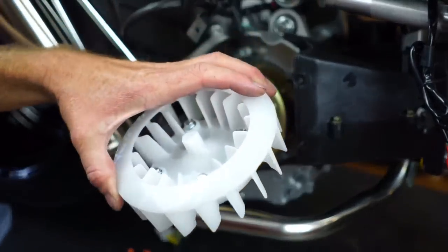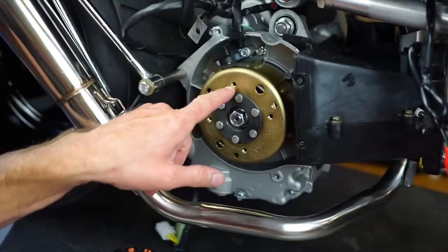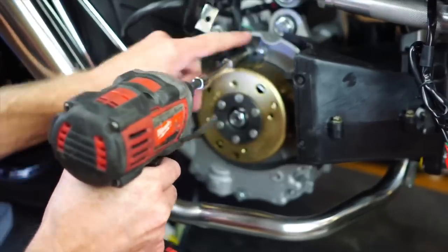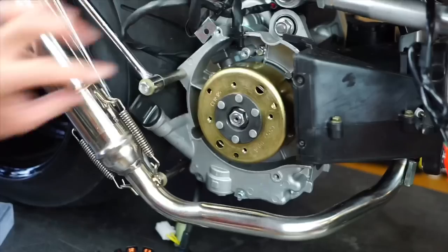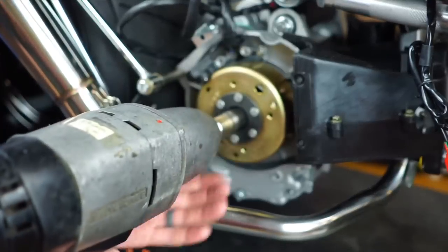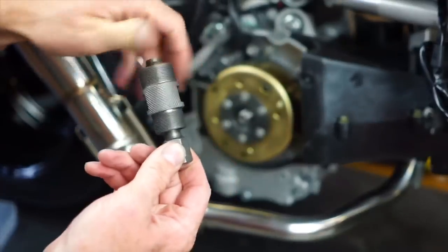Keep these bolts together because if you mix them up and go too long, they'll go right through into your new stator — so keep them together, pro tip. Then you've got another 8-millimeter up here to remove your pickup. Move that out of the way, then there's a 17-millimeter here — that's reverse thread.